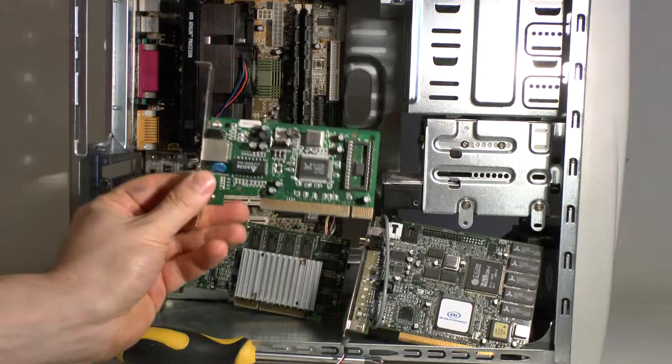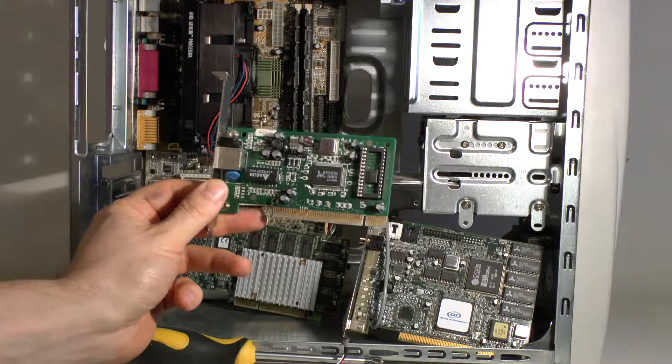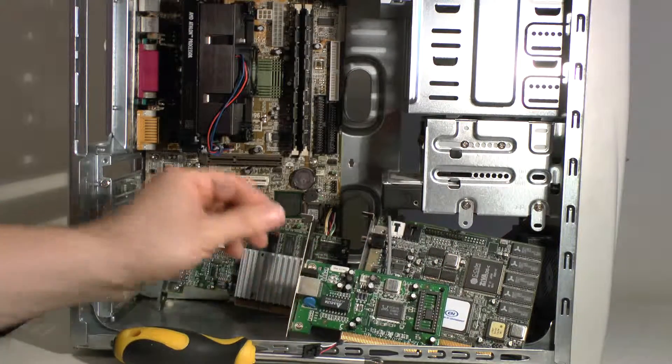This is a standard network card that's automatically detected by Windows 98, which is dead handy. It means you install Windows 95 or 98, and it automatically connects to your network so you can download your drivers off your external hard drive or wherever you have them. That gives you a lot of flexibility using parts that are automatically detected by the operating system. The Voodoo card is also detected in Windows 98 with a basic driver, and there are people out there still making updated video drivers for these cards and getting more speed out of them.